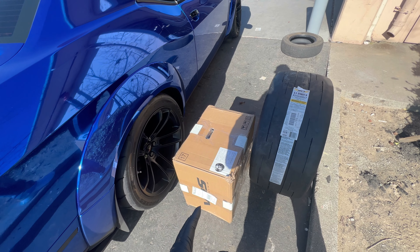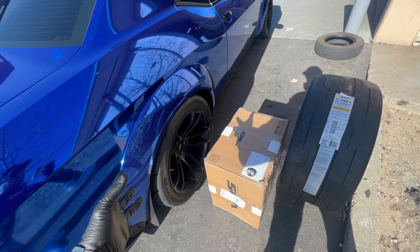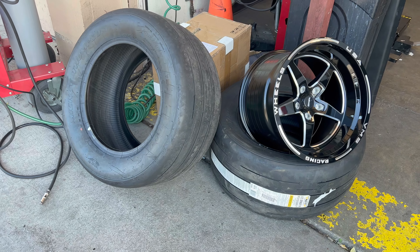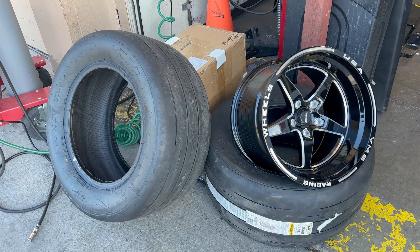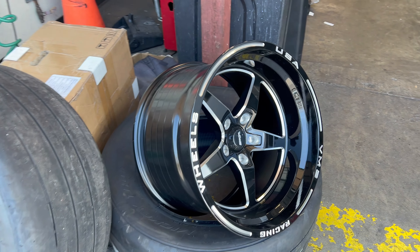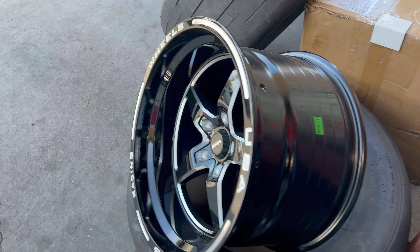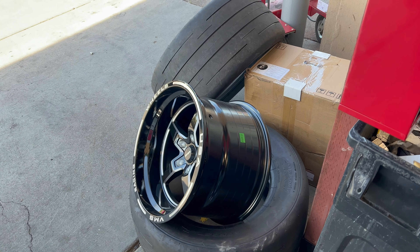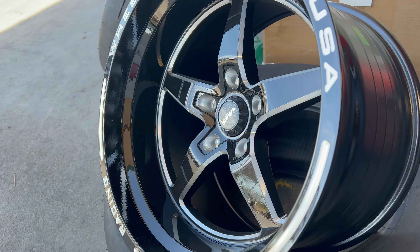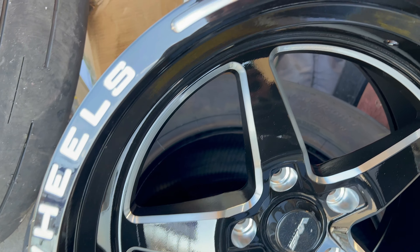Here we are once again at American Wheel and Tire seeing my homeboy Jez. We're getting some drag slicks put on here — drag radials of course. We got the Mickey Thompson ET Streets and some deep 17 by 11 wheels for the back of this bad boy. They are budget wheels — you can go ahead and spend $1,500 a wheel to get some Welds, but this is the best bang for your budget at like $250.